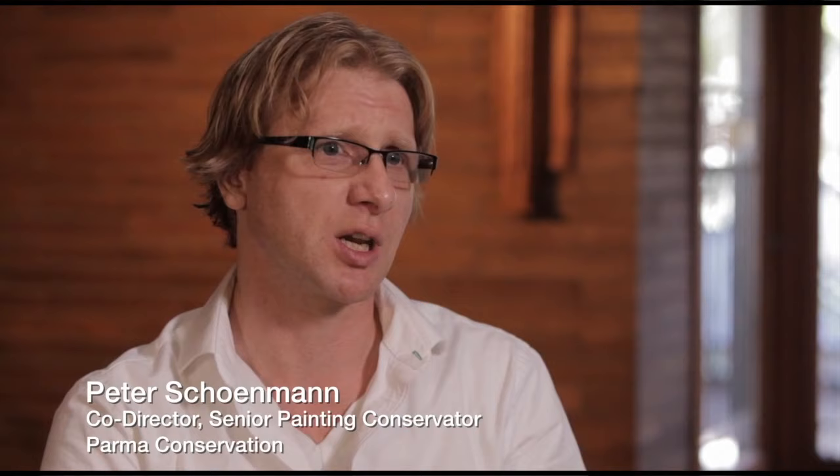The mural at the start of the project was very dark, spatially flat. The mural had been worked on about 30 years ago because of the nature of the wall behind it. The plaster was cracking and some of the actual paint layer was flaking off, and so it was repaired, but it was never cleaned.